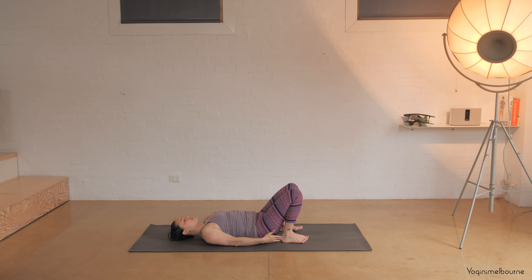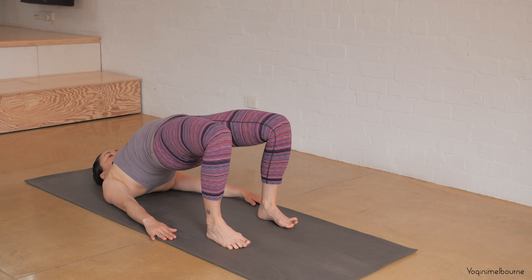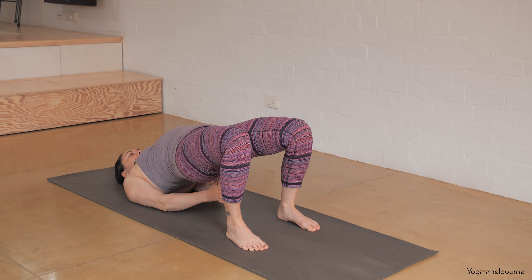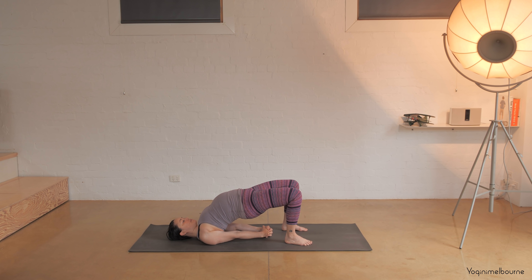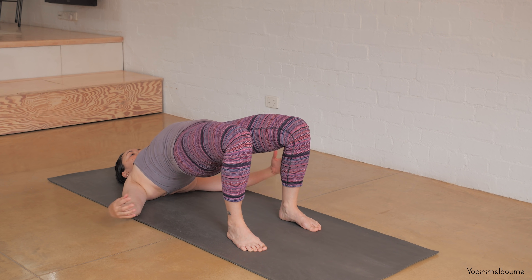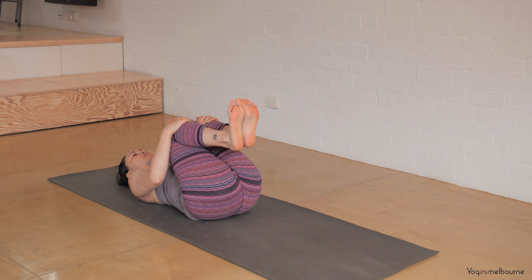Feet hip distance apart, heels nice and close to the sitting bones, arms down by your side. Let's roll up through the spine, coming up into your bridge here — Setu Bandhasana. Palms of the hands down, or if it feels available you'd like to tuck the hands underneath the back and creep a little bit higher up on your shoulders if you can. Grounding down through the base of the big toes, maybe lifting up the hips a bit higher for the last two breaths. Then gently release those arms, unroll all the way down, bring the knees in towards the chest, give them a bit of a squeeze, press the back of the pelvis back down, and then place the feet down, extending the legs long.